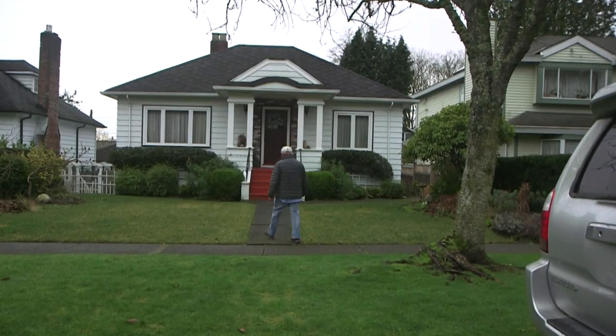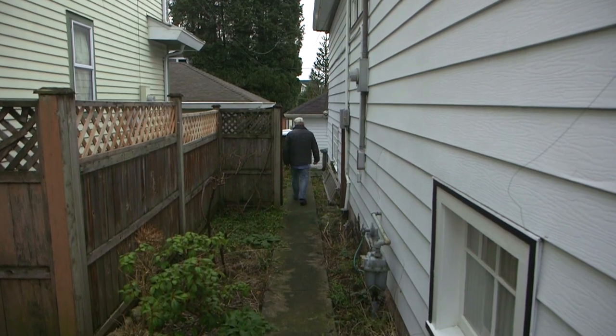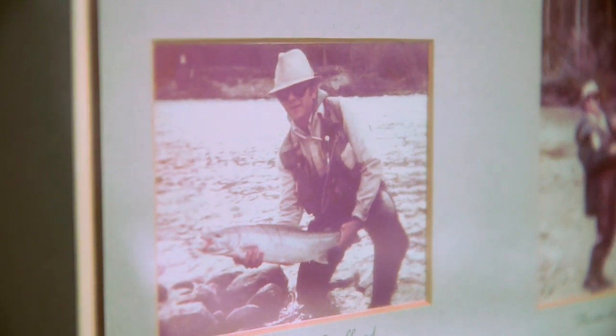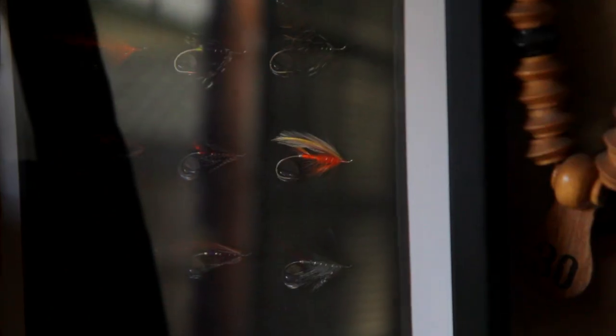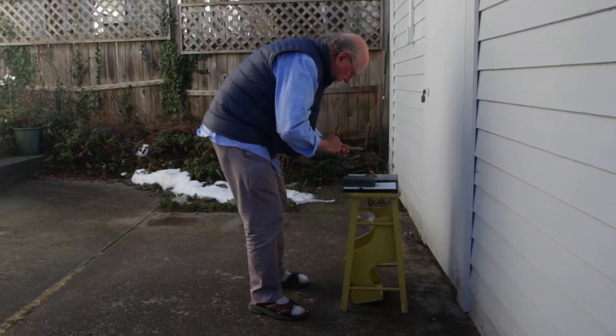I was born in Vancouver in 1943, January 5th. I live four blocks away from where I grew up — there's not too many people who could say they've lived their whole life in Vancouver, but that's me. I got into fly tying because I really like the history of the sport. I'm recording history, putting things down that could otherwise be lost, and by doing it I'm making a contribution.